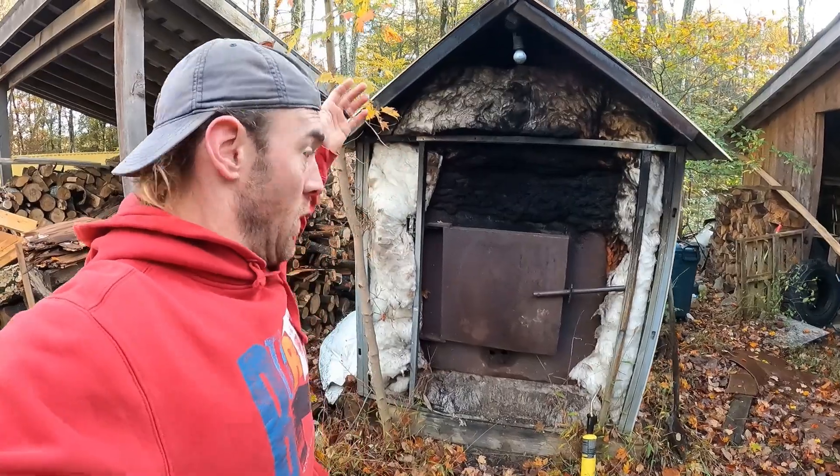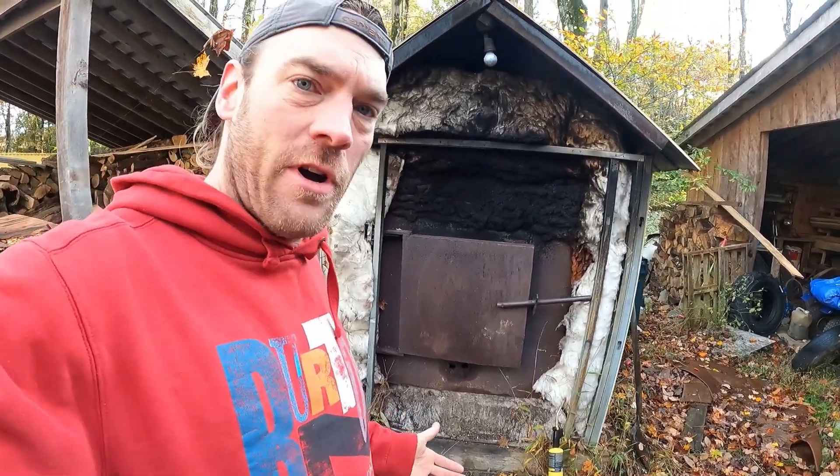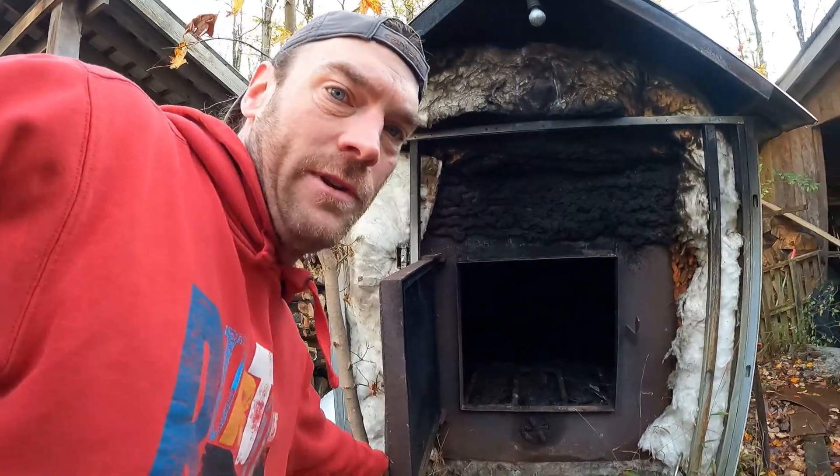It's 40 degrees out here today. We have to fire up our outdoor wood boiler for the first time this year - we haven't done it yet. Kind of putting it off as long as we can, and we made it into October, which is rather rare around here. Let me show you how we do that.